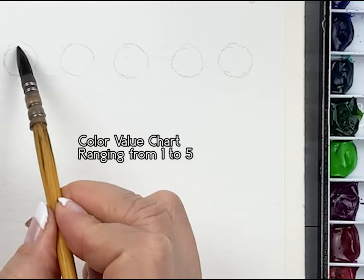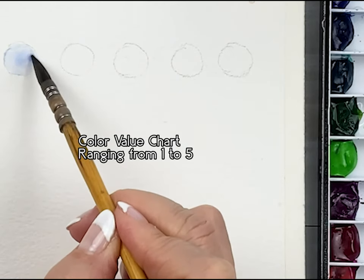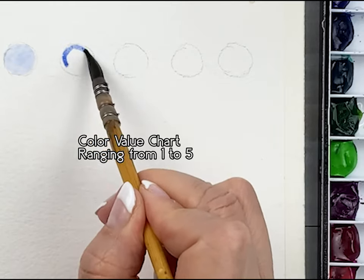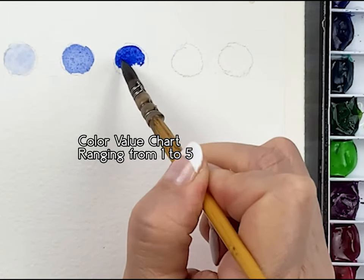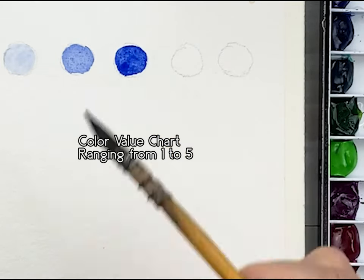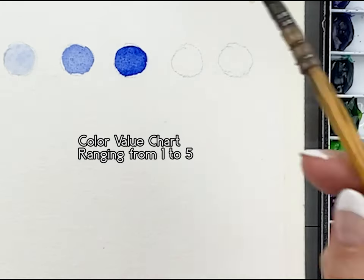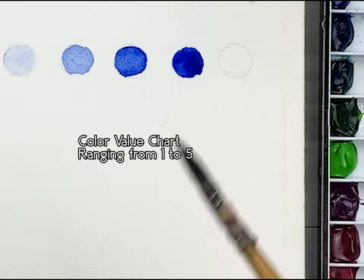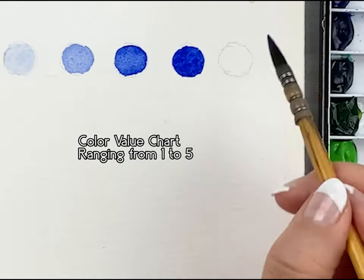Next we will make our color value chart ranging from 1 to 5. The paint I'm using is ultramarine. Take some paint and make number 3 consistency somewhere on your palette. Make number 1 value by dipping into the number 3 mix and dipping your brush into water. For number 2, add a little bit less water. Number 3 is already on your palette. Make number 4 by adding more paint — a little thick and dark colour. Number 5 is applied directly from paint to paper.